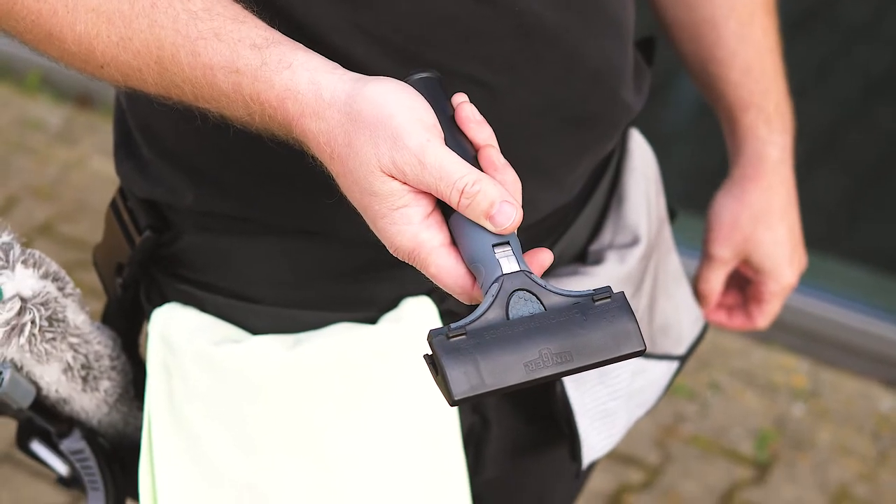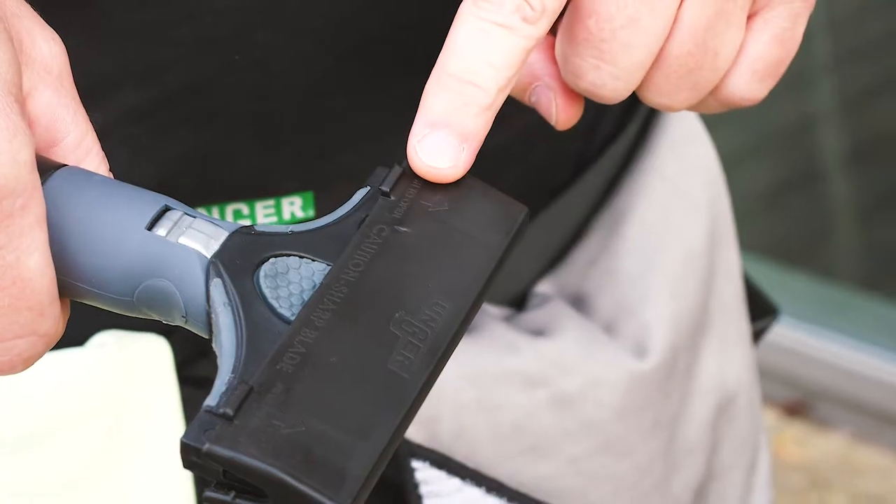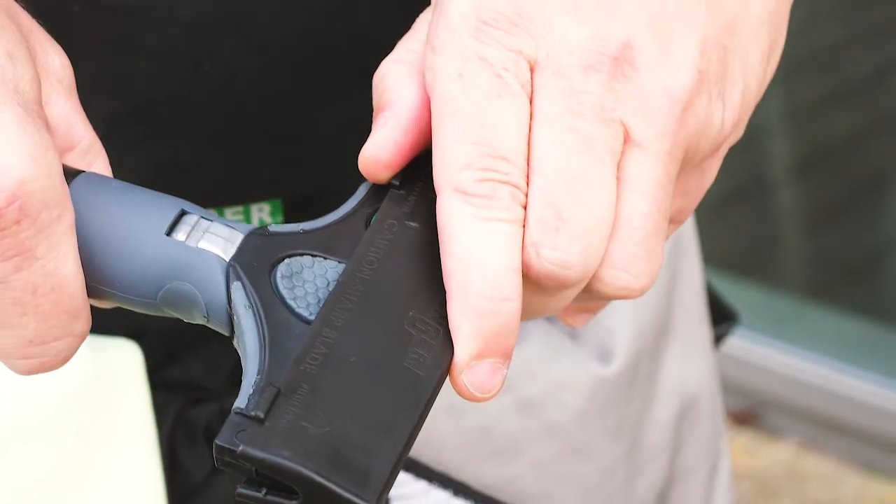Introducing the Ergotech Ninja glass scraper. It is equipped as standard with a safety cap — a great safety feature.